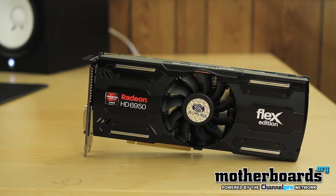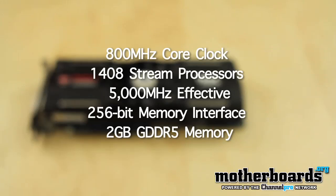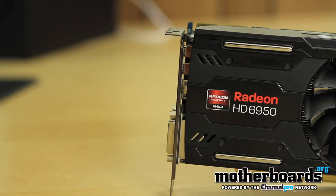Taking a look at the Sapphire Radeon HD 6950 2GB Flex Edition, we can see right off the bat that it pretty much looks like a reference design, just with a different sticker on it. Not too much as far as cooling goes is much different. It's still got an 800MHz core clock, features 1,408 stream processors, and has a 5,000MHz overall effective memory bandwidth — this is 1,250x4. It has a 256-bit memory interface and features 2GB of DDR5 memory, which will really help in multi-monitor displays.